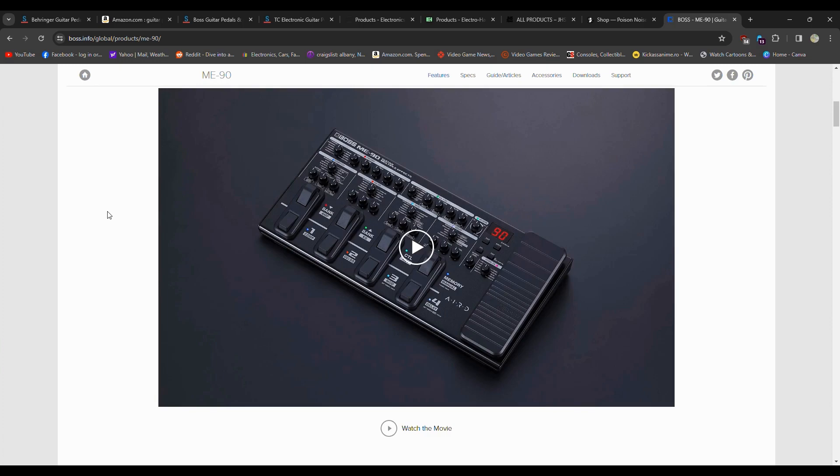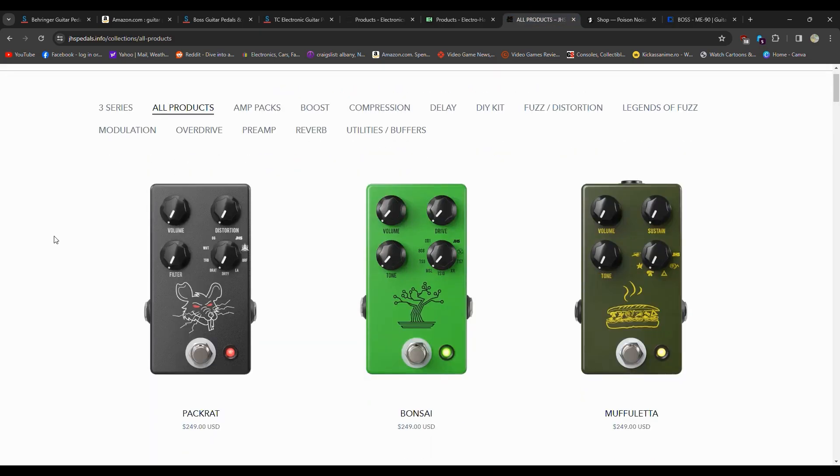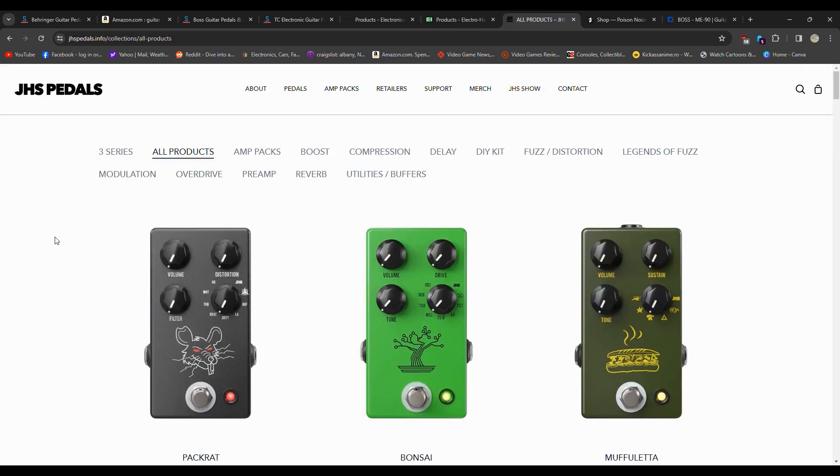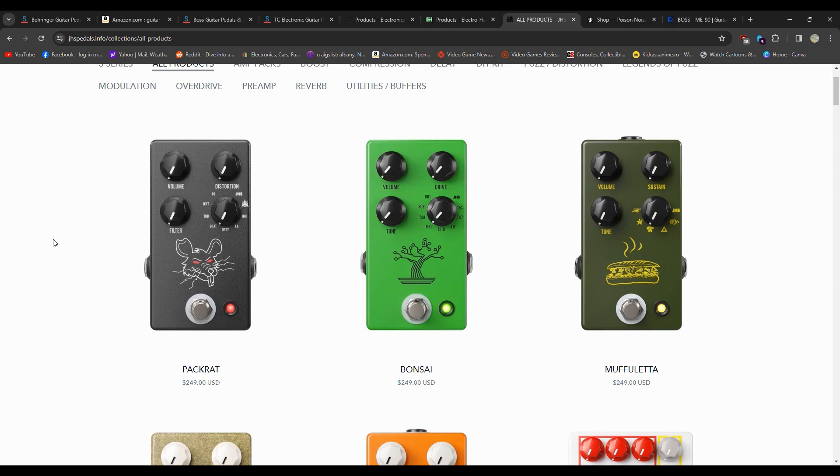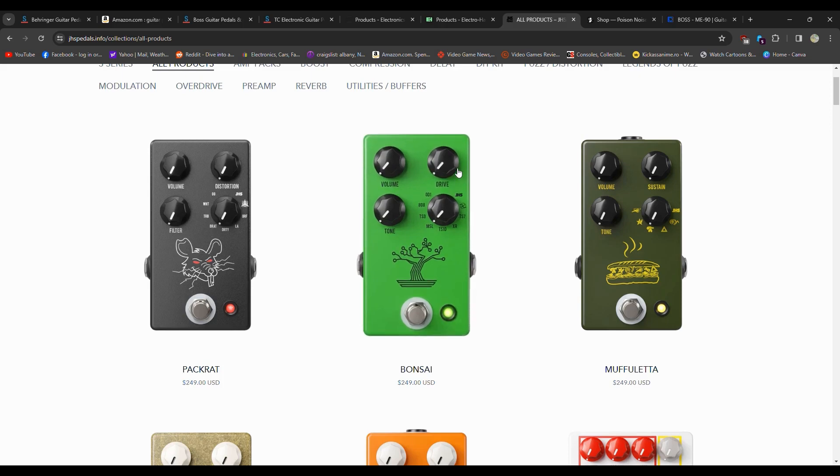The last thing I want to talk about is boutique builders. One of the most noted boutique builders is JHS, and two pedals I'd like to own but haven't pulled out the wallet for at $500 for two pedals are the Bonsai — which is a whole bunch of overdrives in one — and the Rat Pack, which is a whole bunch of rat distortions in one. They also have a whole bunch of other boutique stuff.